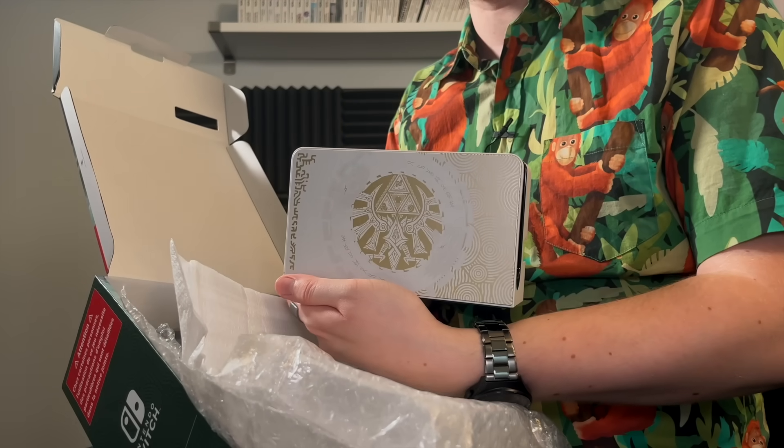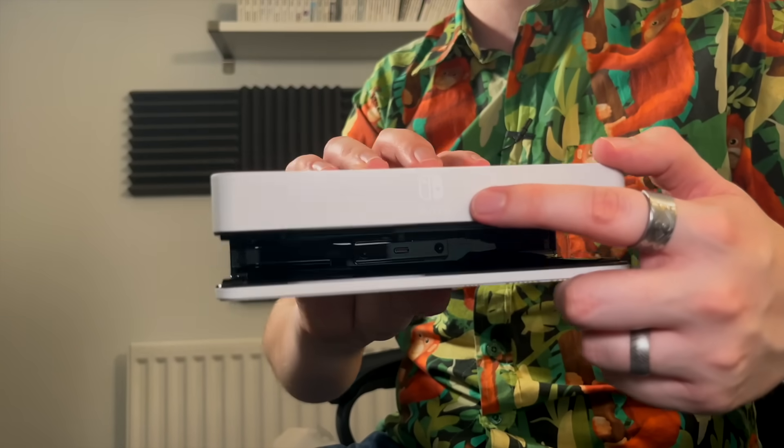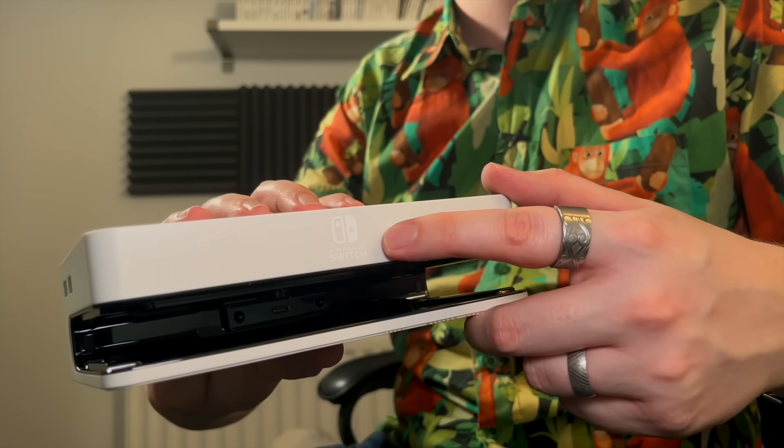We've also got the dock. And I know what the dock looks like, but it actually looks nicer in person. I wasn't completely convinced by it at first when I saw images online, but you know what? It's actually pretty lovely, isn't it? That's actually better than I thought. Nintendo do know how to do a good special edition. On the back it's got those little accents, and it says Nintendo Switch at the top there. I honestly like the gold far more than I thought I would. I thought this was going to be a nine — I'm giving this a solid 10 out of 10. This is a gorgeous special edition.